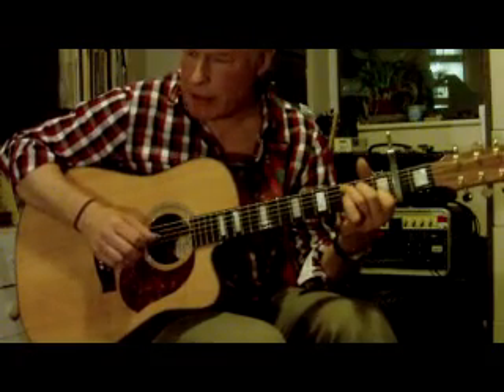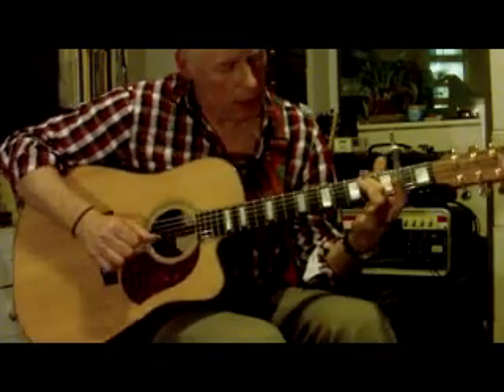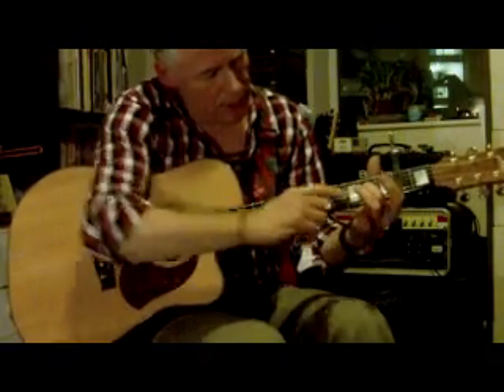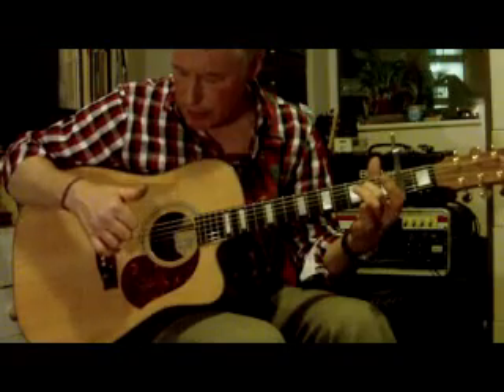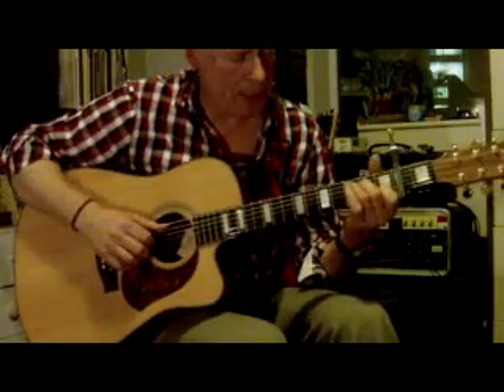The first chord is C. I leave finger 2 on — finger 2 on the 2nd fret. Just imagine the capo is at 0. Thumb plays the D string, three open strings there. So that gives me the C to the E minor.